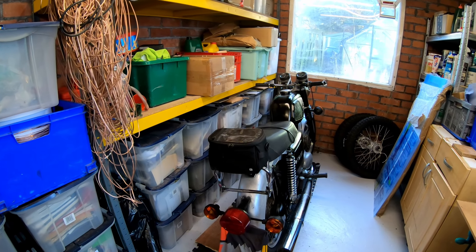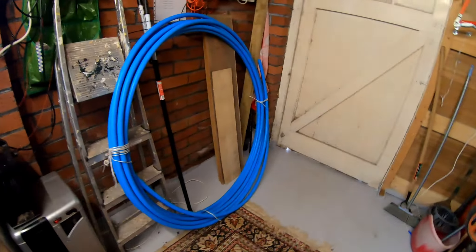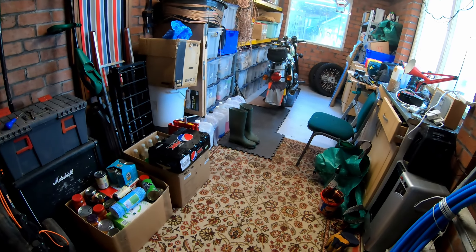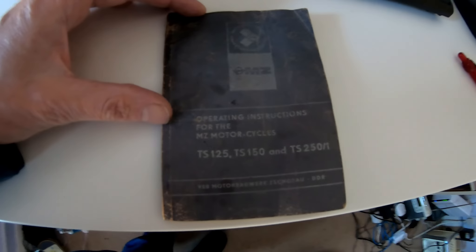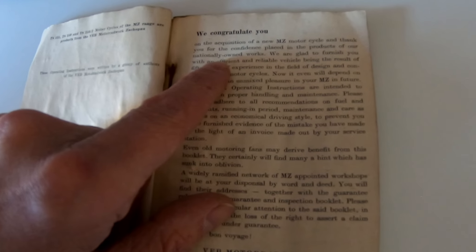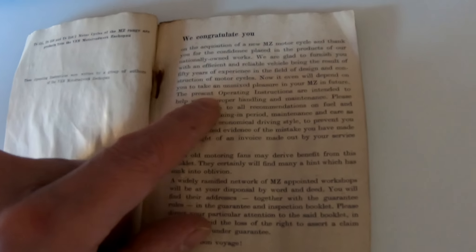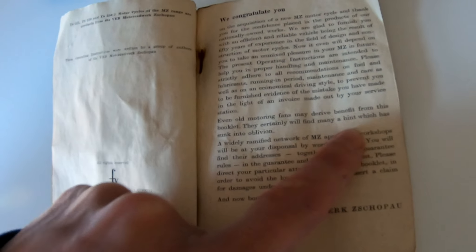I'm just going to move the bike into position. The camel may or may not start depending on what mood he's in — always started when I used him every day. He might have a bit of a sulk having been in here for a while. I've just finished doing my garage up internally; my wife claims I've only bothered to do it because of that bike, and she knows me far better than I know myself. I love this old book — it's the MZ handbook for the TS125, TS150, and TS250. It gives you advice and congratulates you on having the confidence to place trust in their nationally-owned works, and says it's up to you to take unmixed pleasure in your MZ in future.